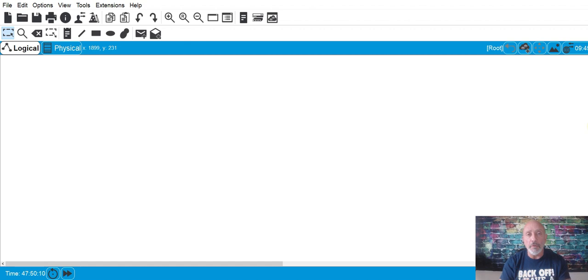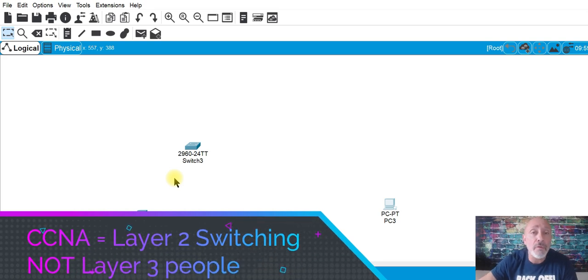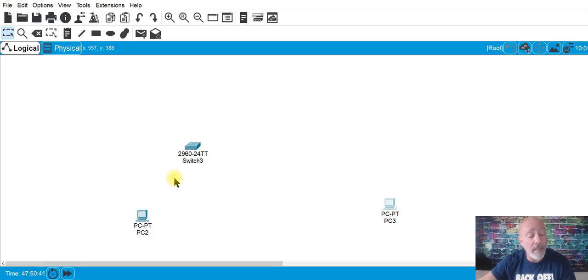This is a blank Packet Tracer and we're going to build the network from scratch, so you can do the same thing at home. First I'm going to take out two PCs, and then my switches — they're going to be 2960s.